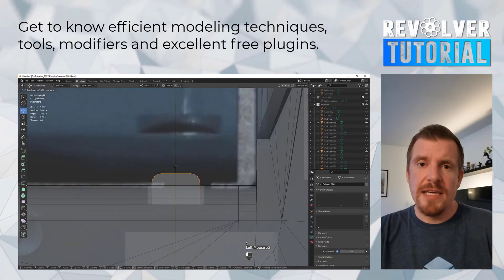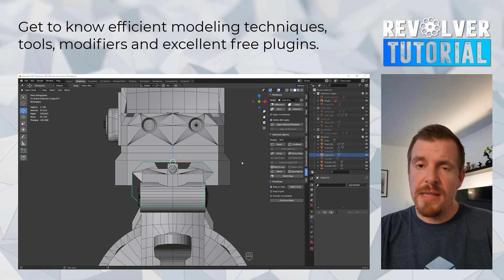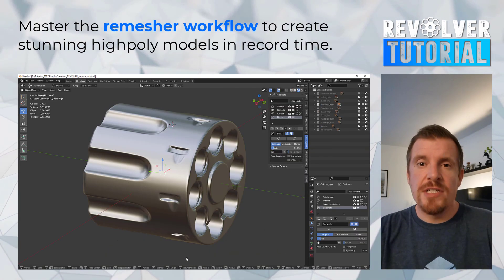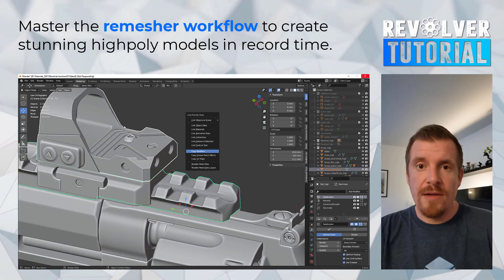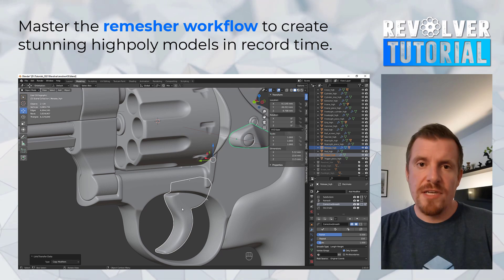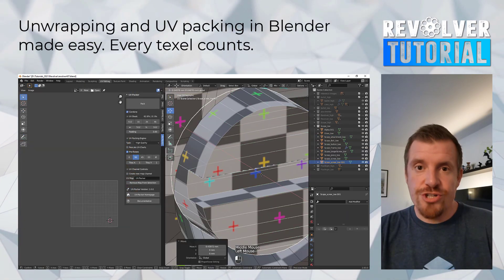Whenever we're done with the initial modeling stages, we will then make use of Blender's built-in subdivision capabilities, which is a modifier-based and non-destructive way to create high-poly models in record time and with stunning results. Personally, I'm going to be using this workflow for all my future work now and I'm excited to share it with you.